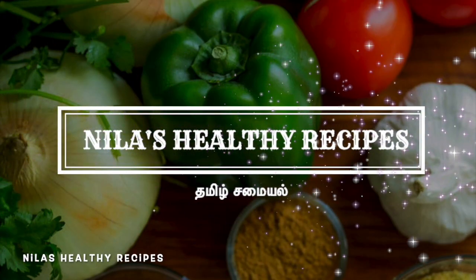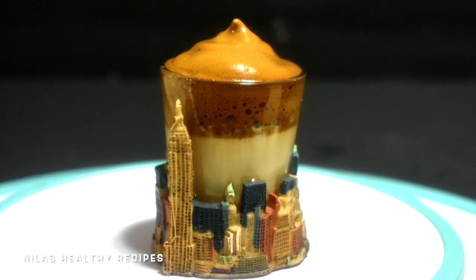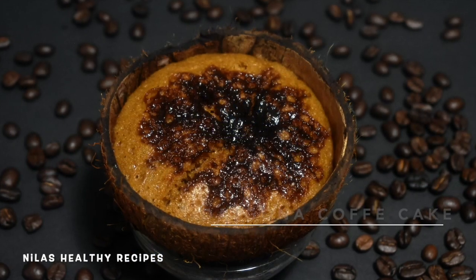Hello friends, welcome to Nila's Healthy Recipes. This is a very trendy Dalgona coffee. Let's see how we can make a Dalgona coffee cake.